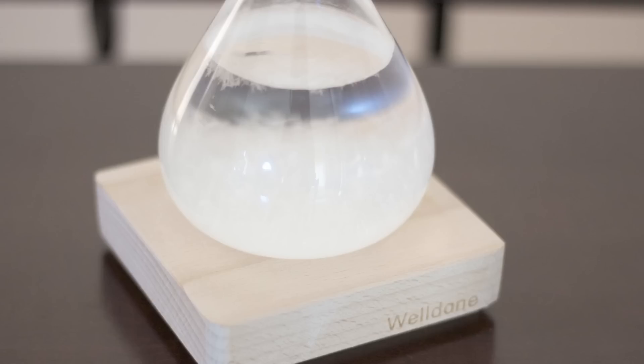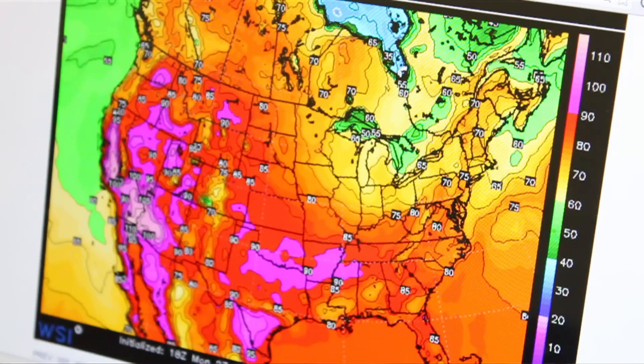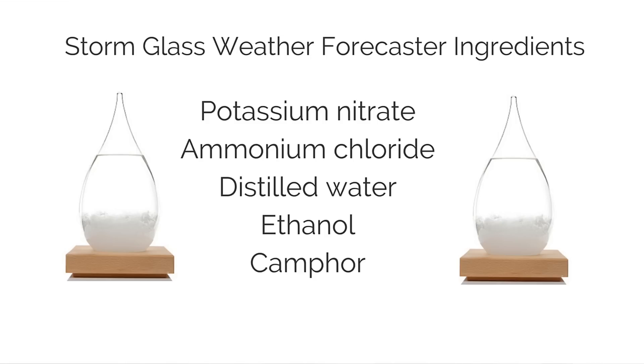So I was introduced to the storm glass weather forecaster. If you are familiar with how we forecast, we use different kinds of models to tell us the air pressure outside, the temperature outside, and you also check the upper levels of the atmosphere. But this glass right here — this is the storm glass weather forecaster. It's cute, right? It's made up of distilled water, ethanol, and camphor.